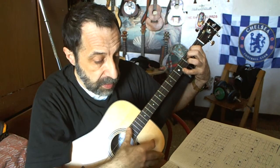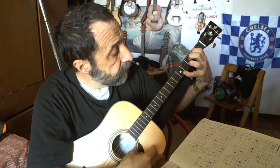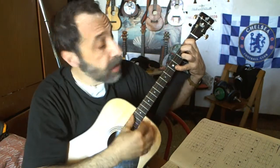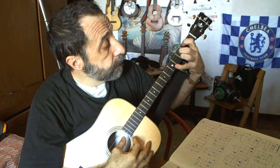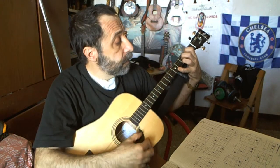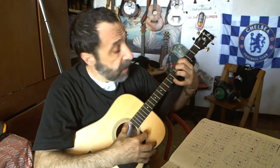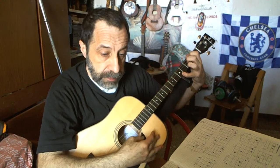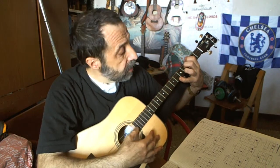This is Bb, and this is B, because up the neck there is more distance between frets. If you are beginners, remember that what doesn't play at the beginning will in the long run. Even if you know mandolin chords, this is a different instrument, so you have to try and see if they play. Until the last one is B.